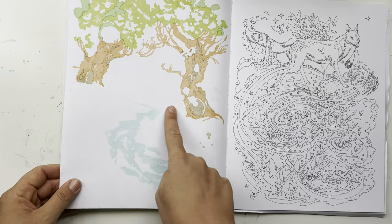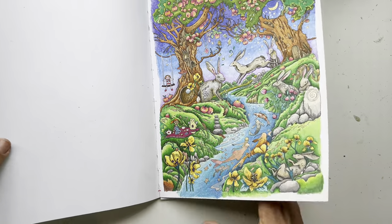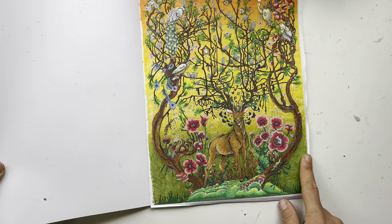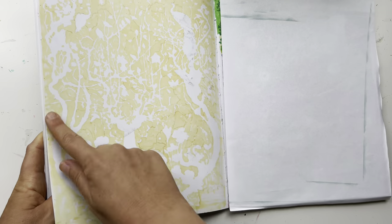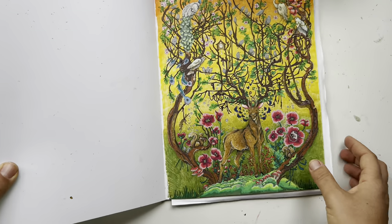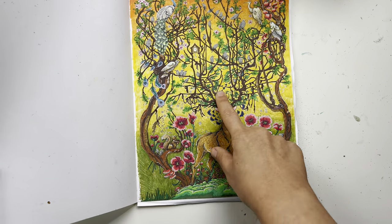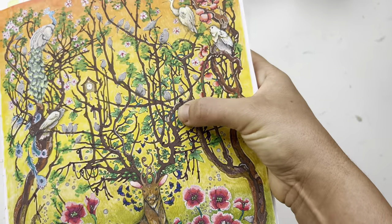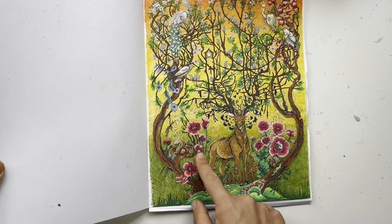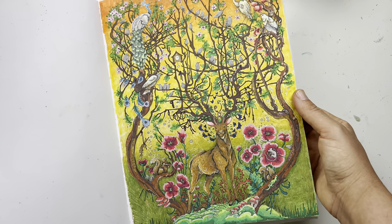Some alcohol marker basing here as well. Then I have this beautiful fall page — I based the whole background with a light yellowy ochre color, and the rest is basically Bruynzeel pencil on top. The branches are acrylic marker — see how that's acrylic marker — and there are acrylic markers also on the green and the flowers.